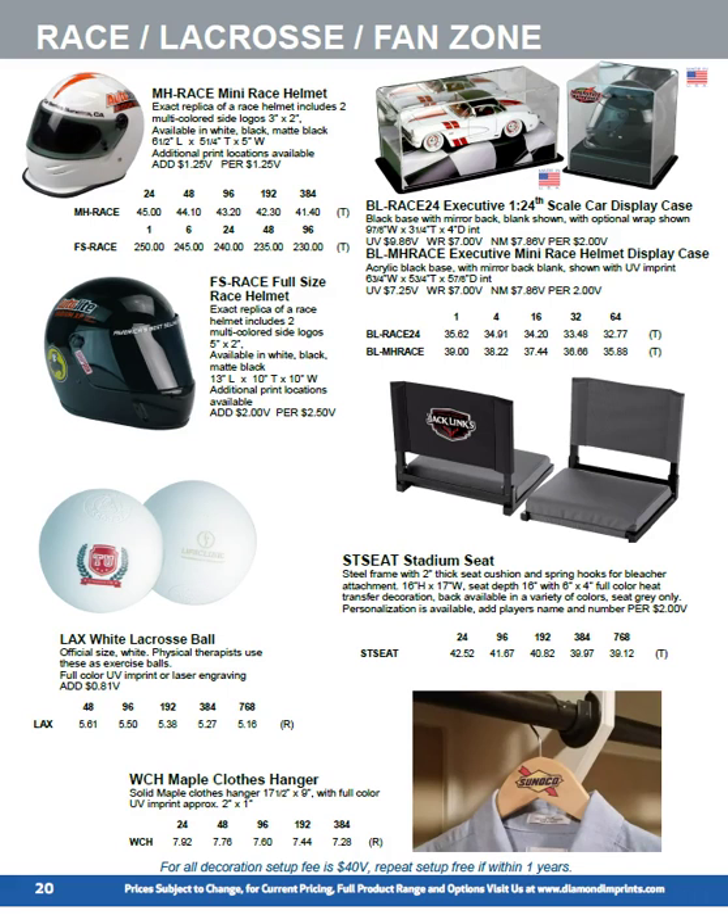Stadium seats are high quality with a metal frame. The seat is about two inches thick. We decorate on the back in full color with a 6x4 full color heat transfer. The seat is always grey and we change the seat back. They're available in grey, black, scarlet, royal blue, navy blue, and green.